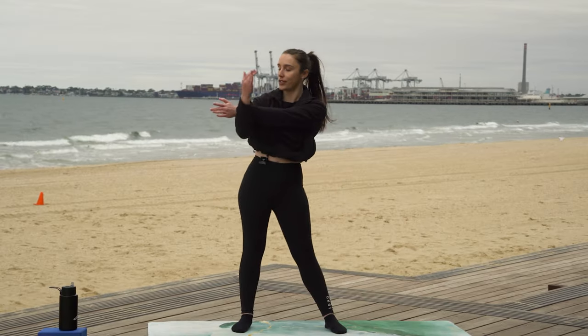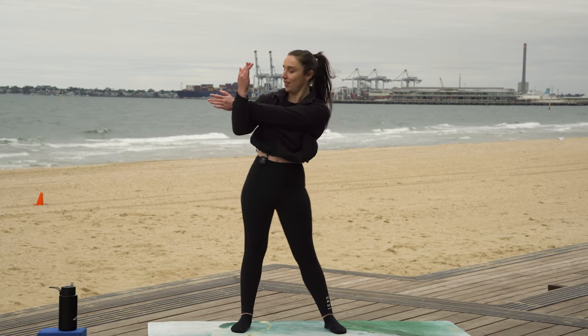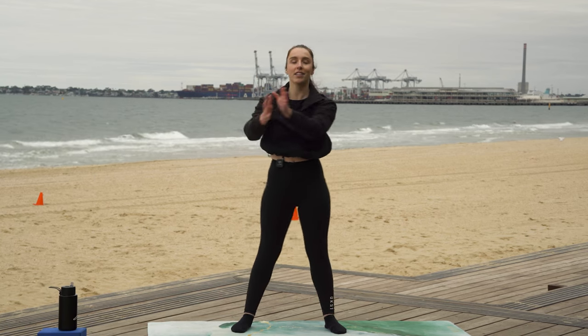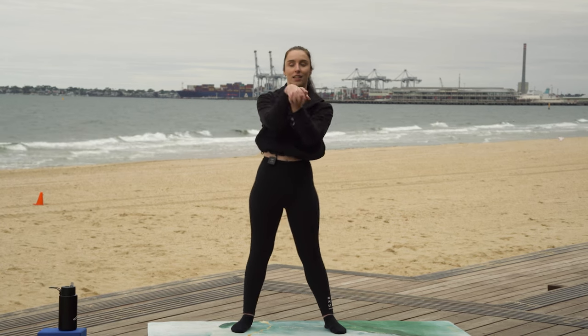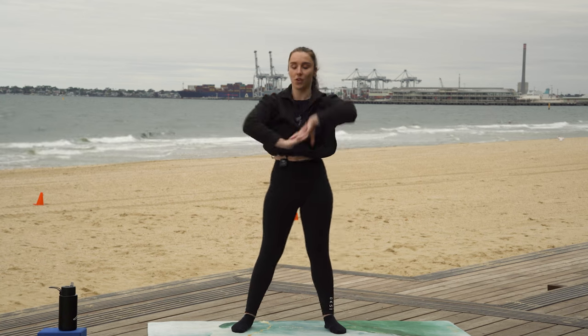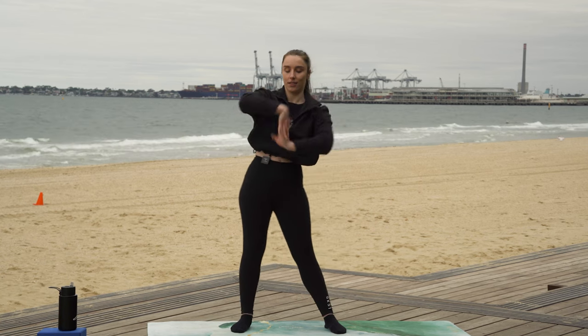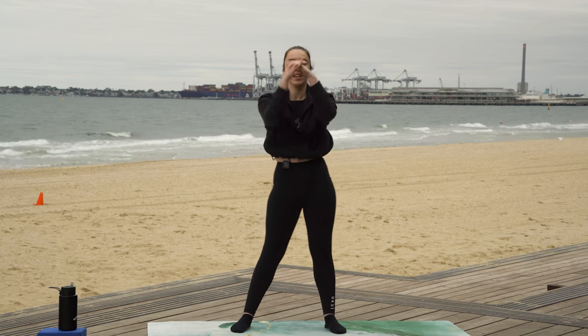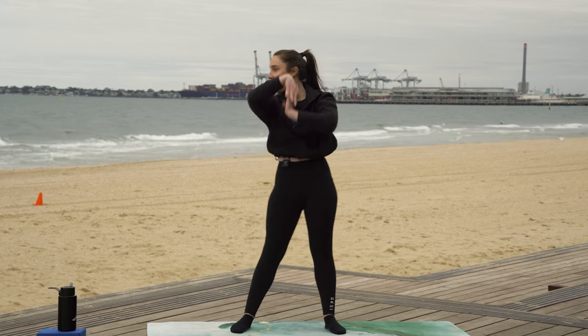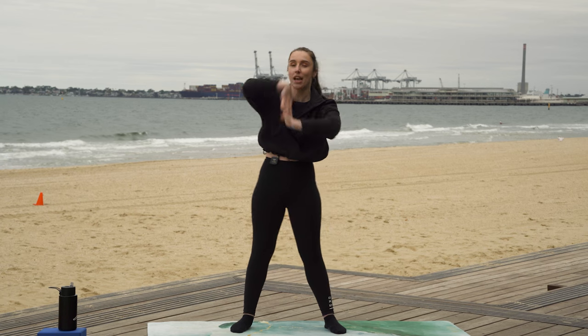And then other arm across. Grabbing our hands together, giving our wrists a little bit of a rock. Interlacing those fingers. And then big waves with the hands. And see if you can go the other way with the waves — matching the waves here down at this lovely beach. Oh, the sun is coming out for us.